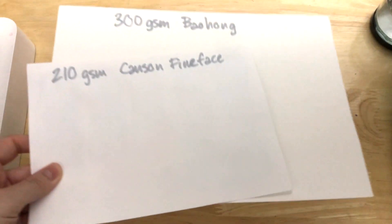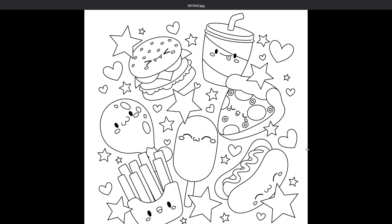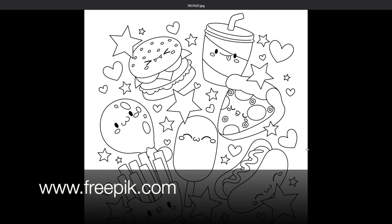Before we get to the printer, let's go find something to print. Here is a piece of line art I found online — I forgot to save the link unfortunately, but it's from freepik.com.